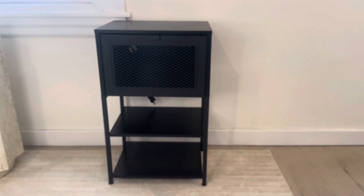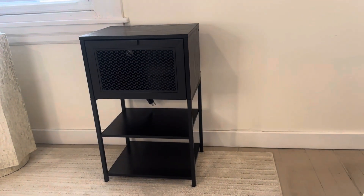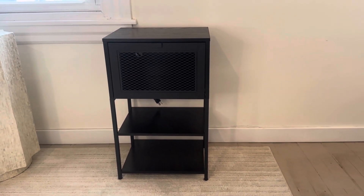The bottom does have some adjustable feet so you can level this out if it's on an uneven floor. Overall, this is a great high quality end table — very sturdy, looks great. I really like the mesh front and I definitely recommend it.